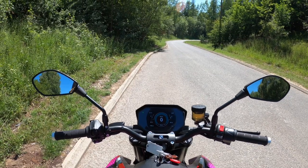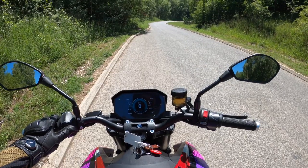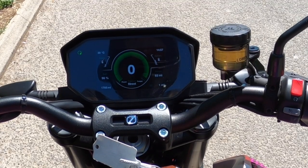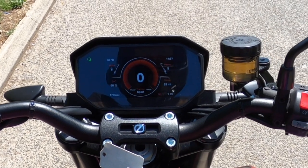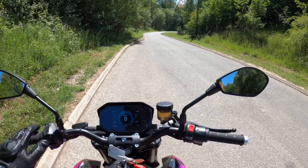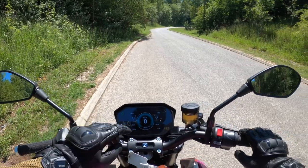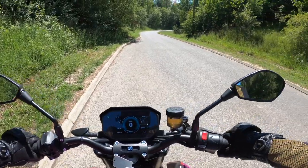One thing I noticed straight away, different to the DSR, is there are riding modes on this bike. You can change from Street, Eco, Rain, Beast Plus, and Sport. I started off in Street mode. The kill switch is on, the bike is ready to go — it's now hit 30 degrees while I've been sat here. Let's get moving.